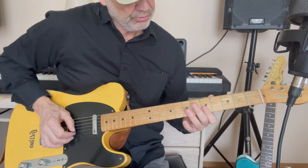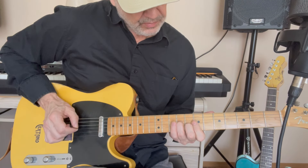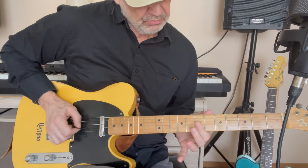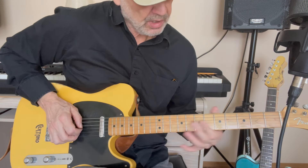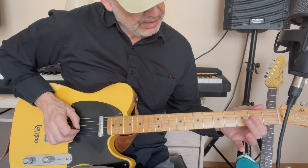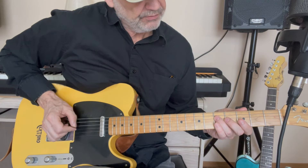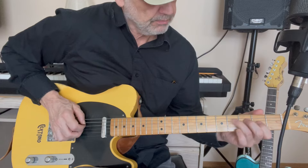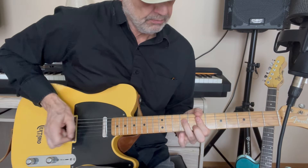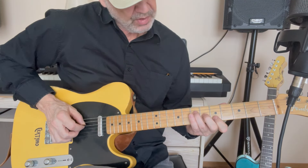The next thing that comes after that is a series of double stops. Starting with 5th fret of the B string and the E string. Then down to the 9th fret on the G string, 8th fret on the B string. Then the G string and B string on the 7th fret, 5th fret, 5th fret, 4th and 3rd. Then down to the G string and B string on the 2nd fret, D string on the 5th fret, G string on the 4th fret.